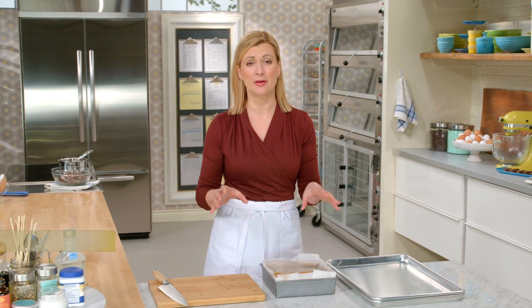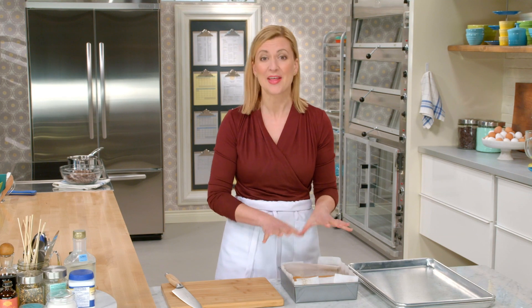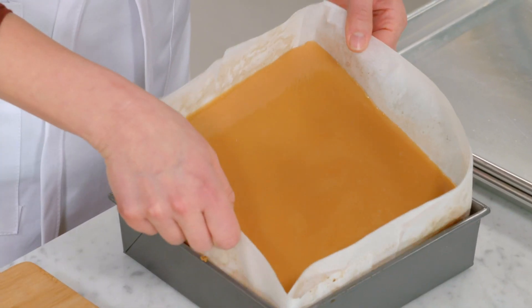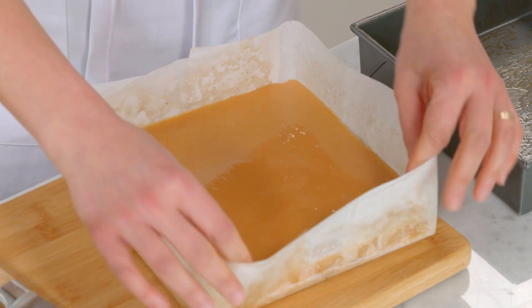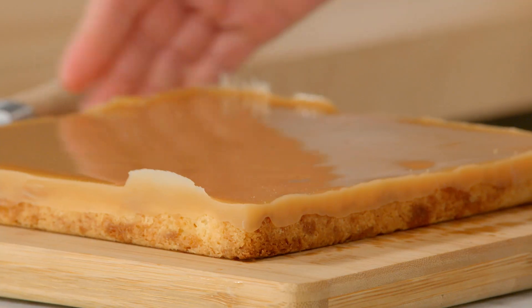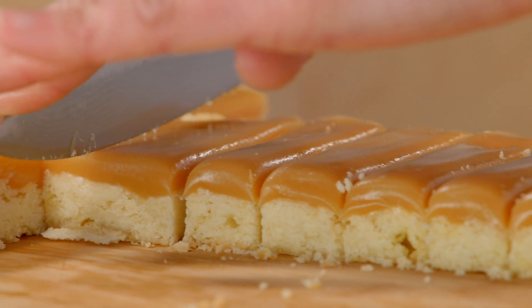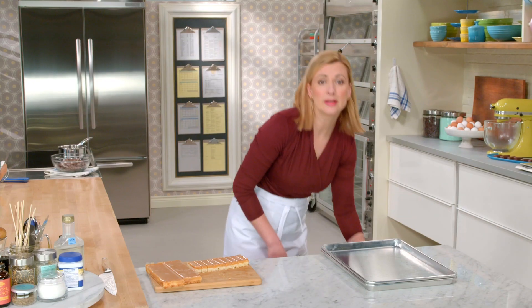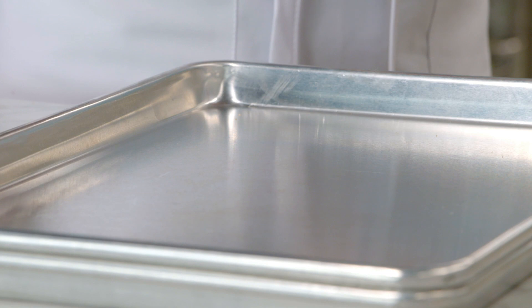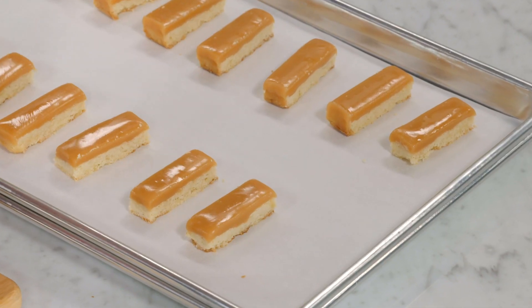For the ultimate bar, what could be better than a shortbread base topped with caramel, and then the whole thing completely covered in milk chocolate? That's exactly what I'm doing here, and it's time to dip these bars in chocolate. But I have to cut them into thin bars first. Here they are after the caramel has set — that's three hours. Look at that beautiful shine. I'll ready a clean, parchment-lined baking tray and arrange the bars. The only remaining ingredient left in this recipe is a pound of chocolate.